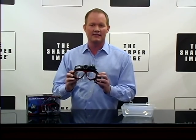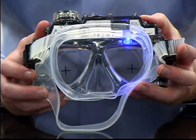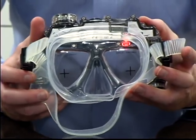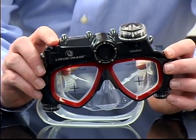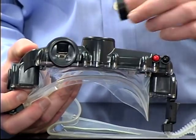Let's take you through some of the statistics on it. It has got a 5-megapixel digital camera. It captures video in 720x480 D1 at 30 frames per second. It's got an underwater depth rating of 33 feet. And it's microSD memory card compatible.